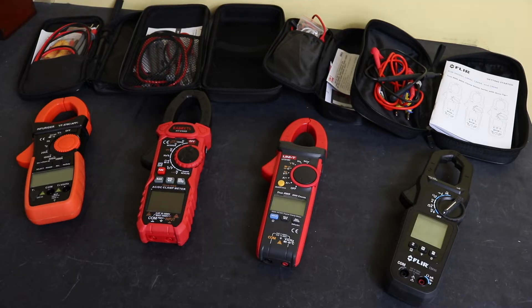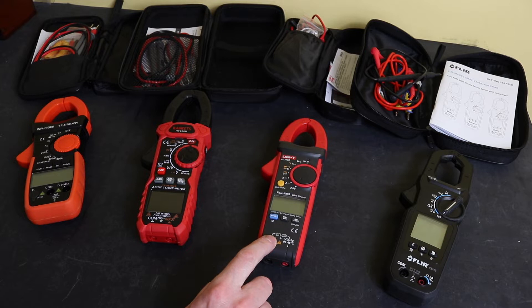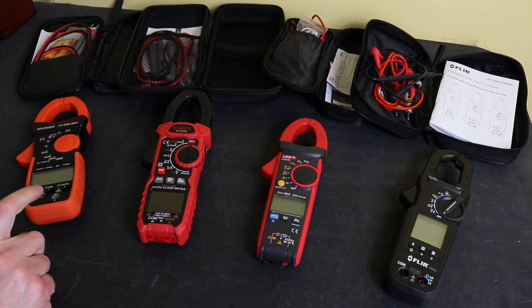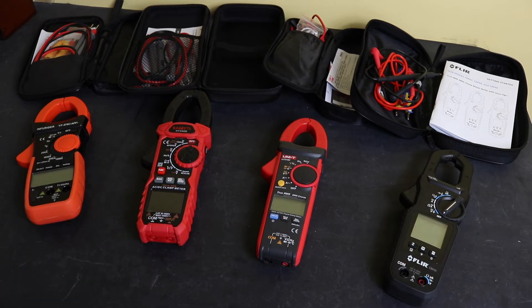The review of these clamps was based around the cost differentials between them. The FLIR CM46 is the most expensive in the UK at around £240. The Uni-T 216C is 50% of that, the Kaiweats HT208D is around 50% of that, and the Infurida YF570C can be picked up for around 50% of that one — so considerably cheaper than the FLIR CM46.